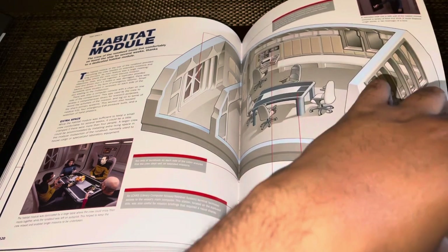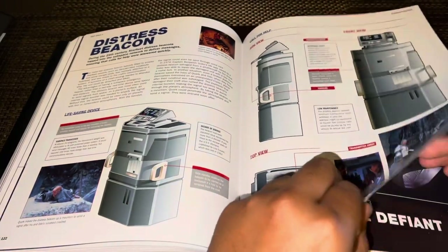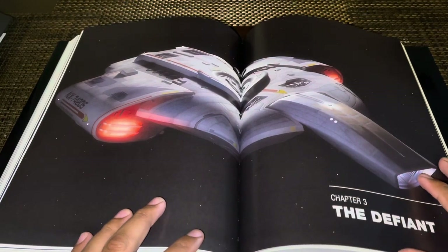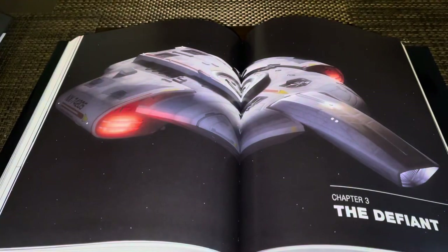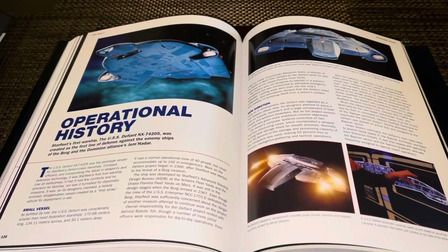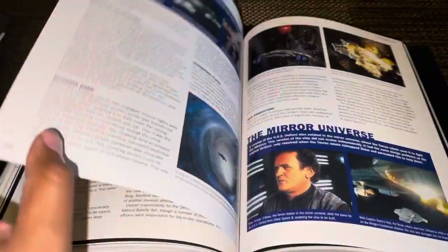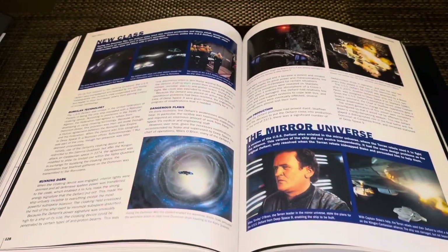Then we have the habitat module — more stuff on the runabout, it's nice that it's included here. So yeah, there's a lot of stuff — the distress beacon — and then the Defiant. Beautiful image there, but unfortunately you can't really enjoy it; it should have been like a pullout. A lot of this information, or most of it, was in the Defiant magazine special and the XL edition, so if you don't want the book you can always go that route. There are a lot of images here — promotional screen caps from episodes, etc.